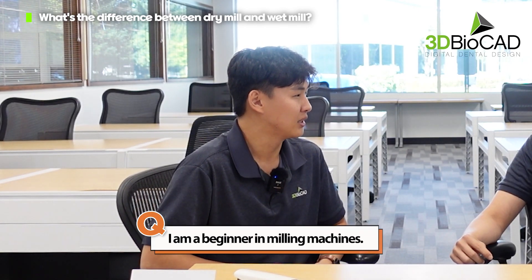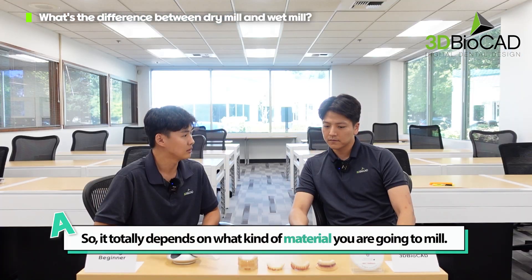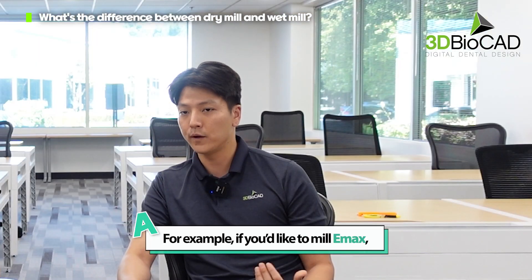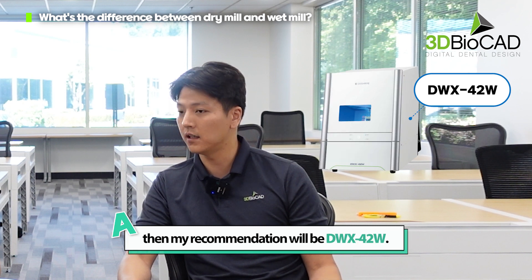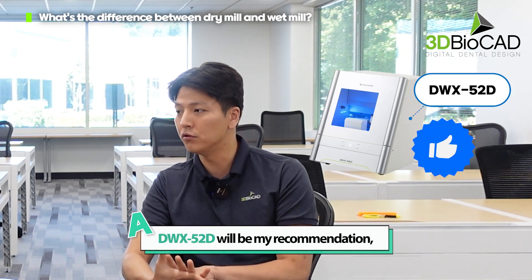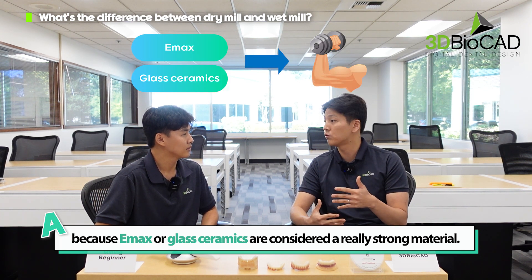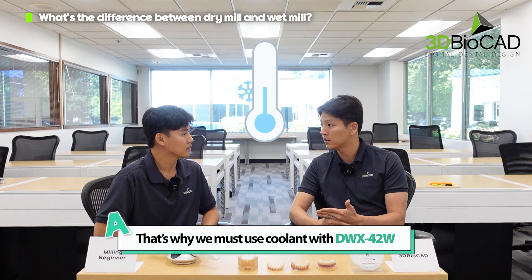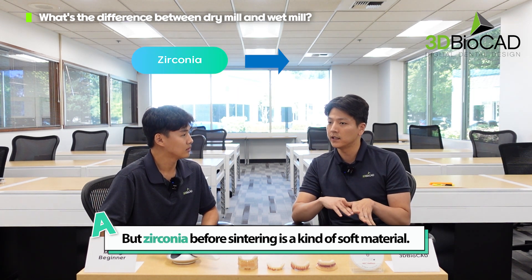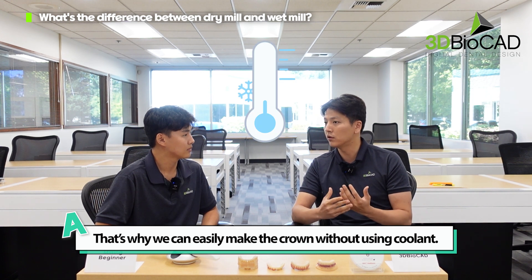As a beginner with a milling machine, I want to know the difference between a dry milling machine and a wet milling machine. It totally depends on what kind of material you're going to mill. If you'd like to mill eMax, then the recommendation would be the 42W, but if you're focusing on the zirconia side, then the 52D is recommended. eMax or glass ceramic is considered a really strong material, which is why we have to use coolant with the 42W to cool the machine down during milling. Zirconia before sintering is a soft material, so we can easily make the crown without using coolant.